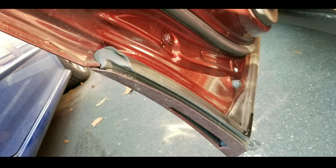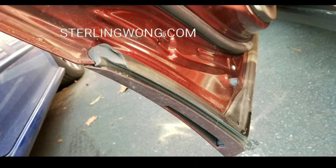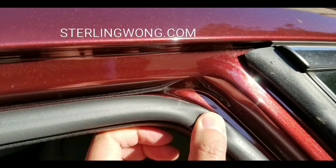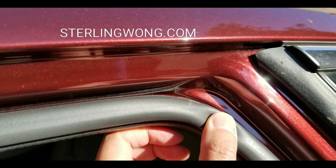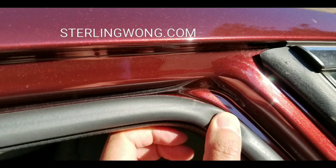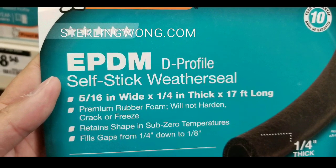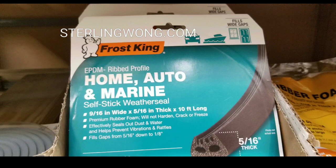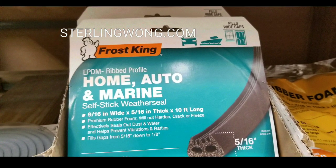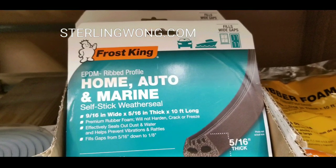There is weather sealing from Honda, but it doesn't really cover much and it just picks up a lot of dust. The weather stripping on the Honda Clarity covers the doors, of course — nothing gets into the cabin — but the top is actually open. So I got myself some EPDM self-stick weather strip that you can actually put on your car. There's also an automotive marine version of this. I suggest getting a thicker one.